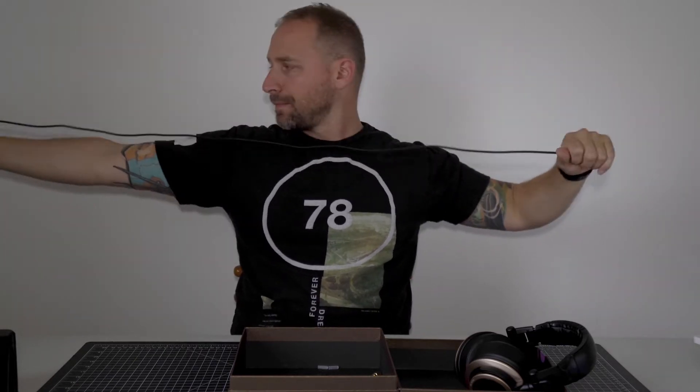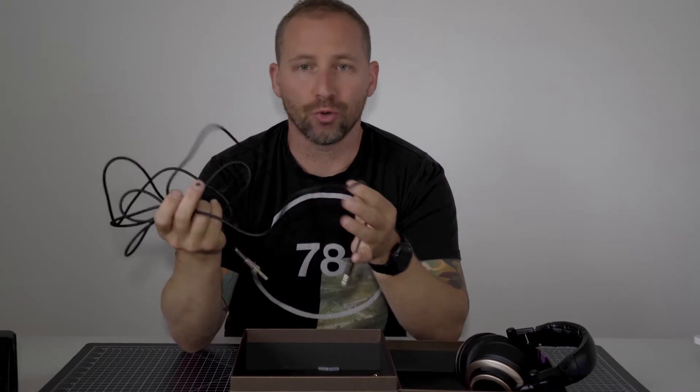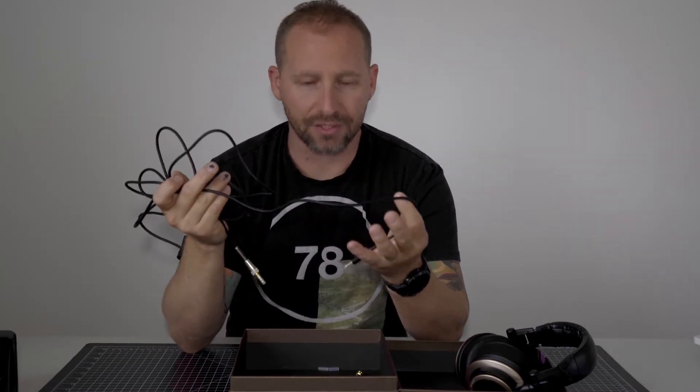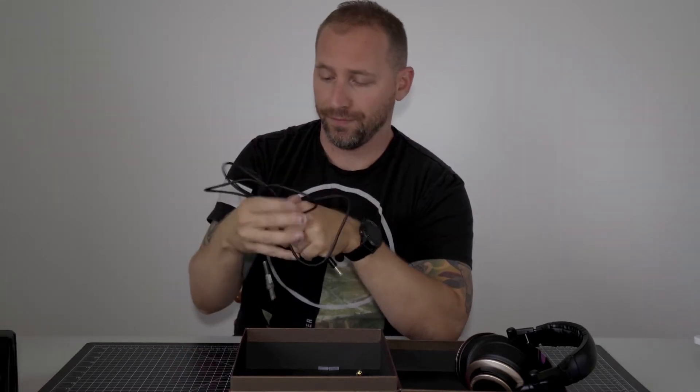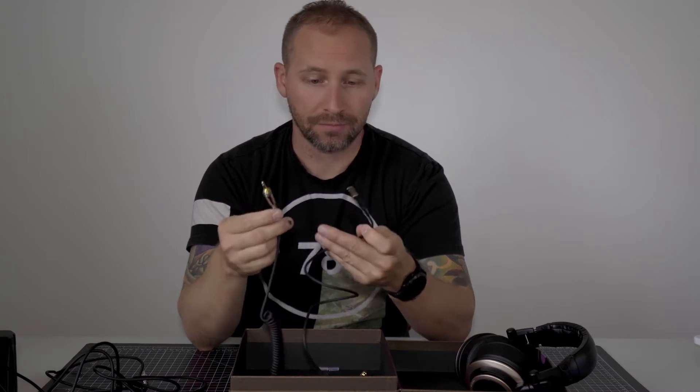I'm guessing the long cable is close to eight or nine feet — about two and a half to three meters long. That's one cable, and now that I'm looking at it, I don't think I'm going to be using this one for traveling. It comes with another nice cable which extends at least two meters as well. And it also has this spiral system in it to keep it untangled and to keep it tight while you're traveling.